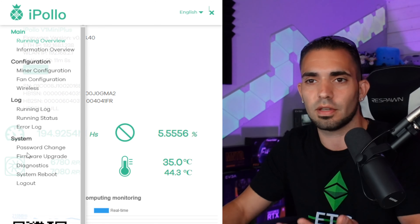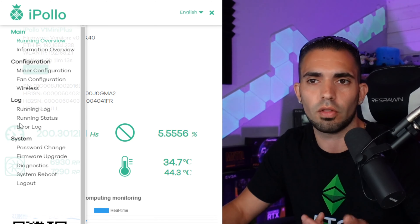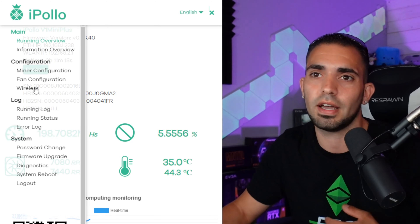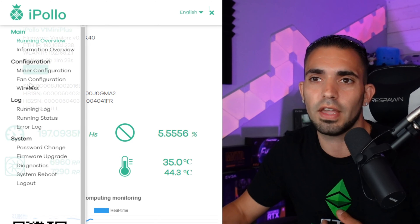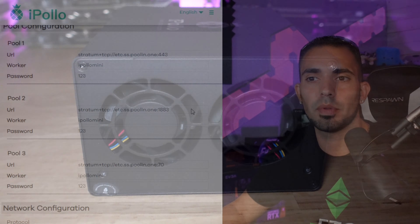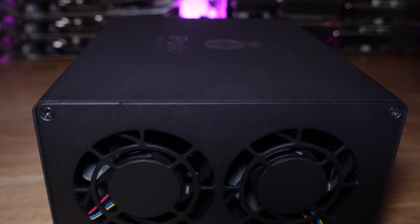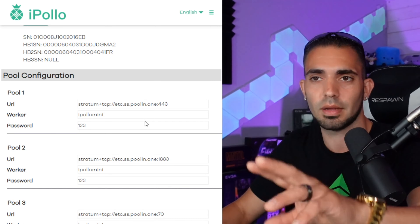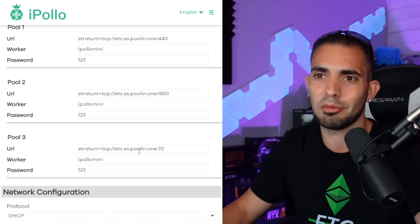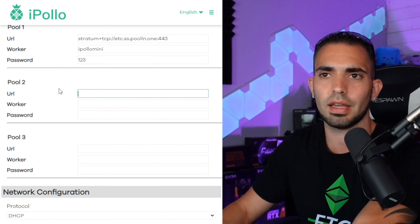The firmware version is 38.40 and it can be updated directly through this browser interface. Coming down here you have firmware update, system password change — definitely recommend doing that. They also have running status, running log, error log, wireless settings, fan configuration, and miner configuration. Right now this thing is up and mining — it's going to a dev wallet or the creator's wallet. If you just plug it in and leave it alone you're mining to someone else's wallet, so highly recommend you don't do that.